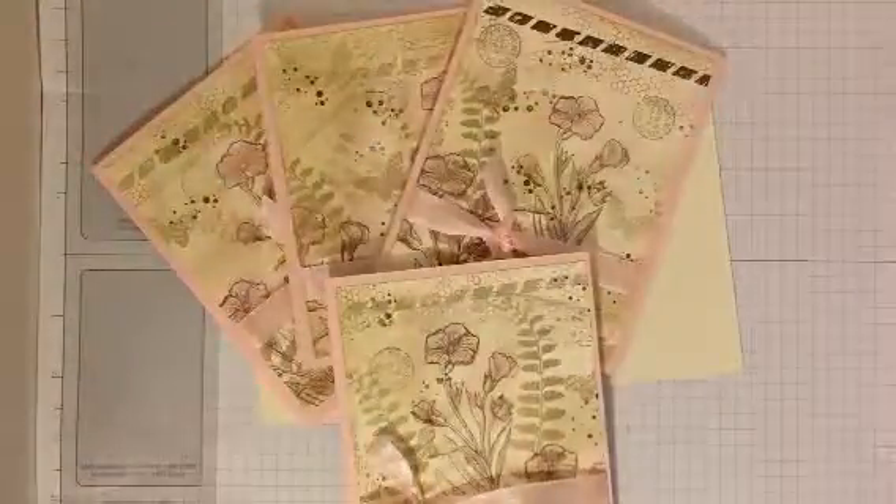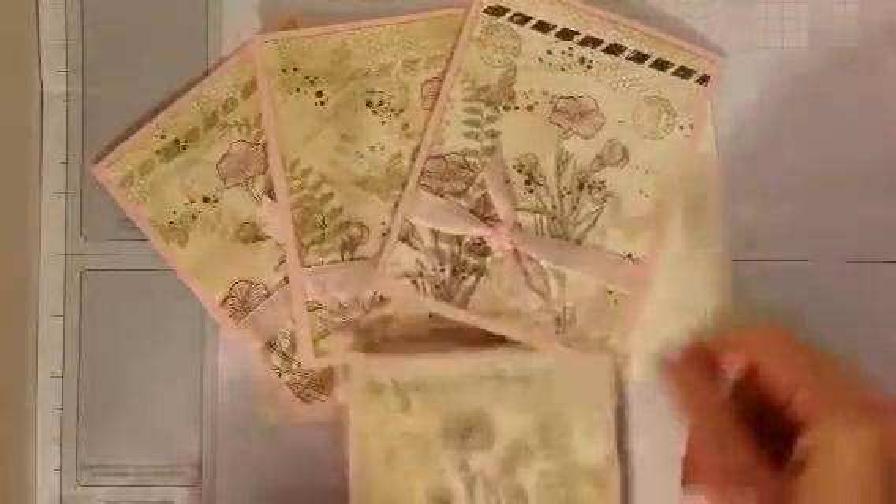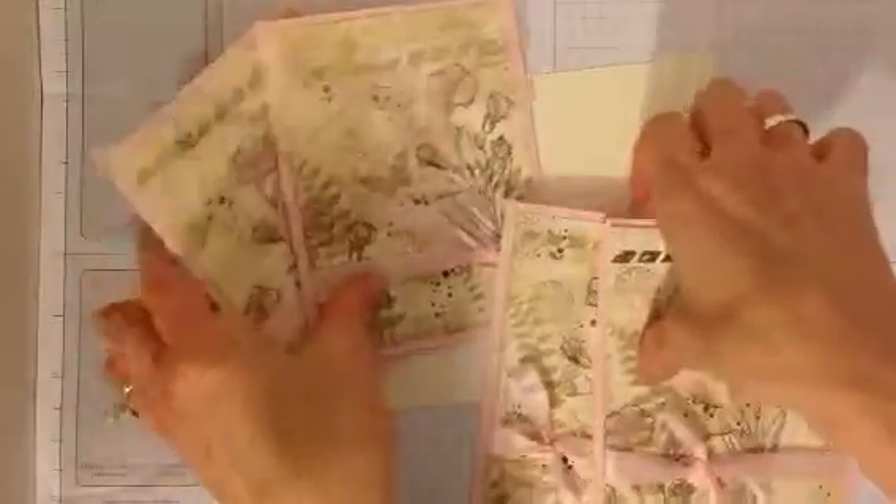Hi, welcome to Stamping by Chris. Here's a project we're going to make today. Do you recognize this paper? You might not recognize the paper, but I bet you recognize the stamp set.